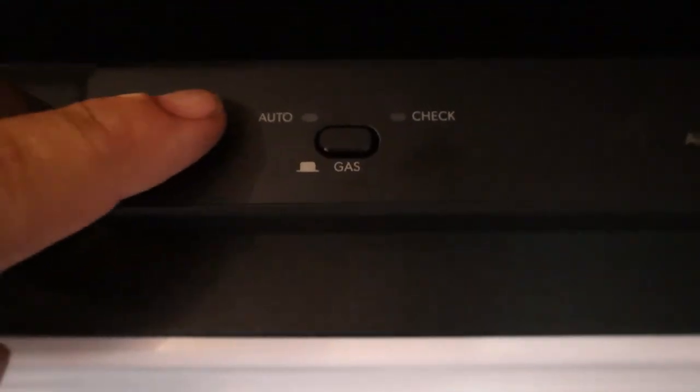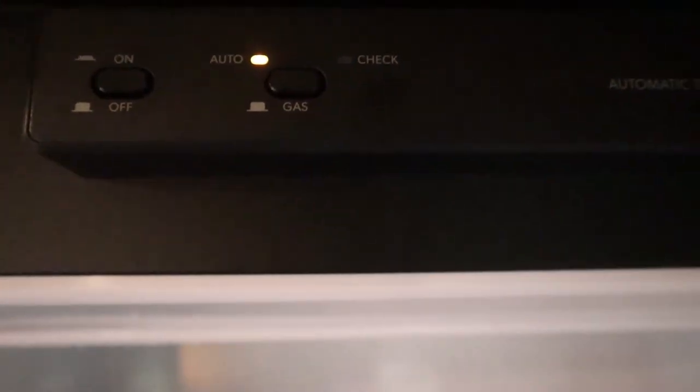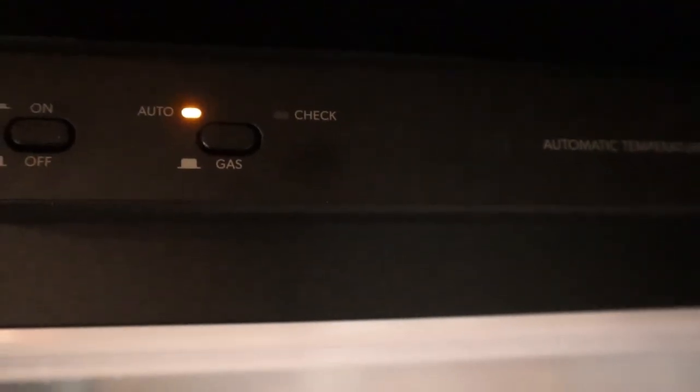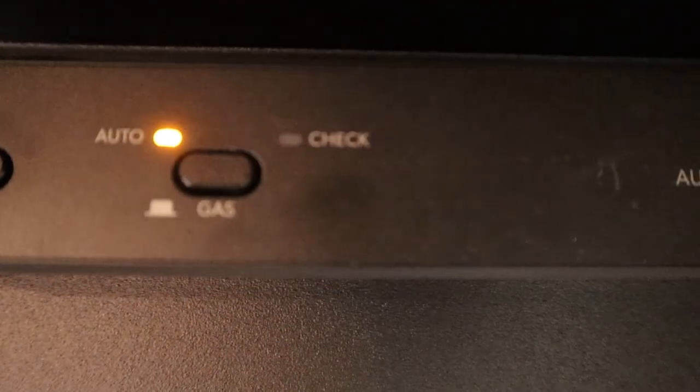When you get here the fridge will already be on, but I'll show the simple process: turn it on and set it to auto. You want it on auto so that when you're not hooked up to electricity, it'll switch to propane. You can hear it clicking when it's trying to light. If the check light comes on, there's something wrong and you'll need to investigate.